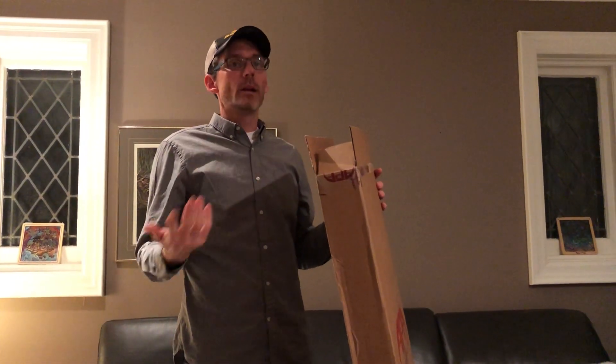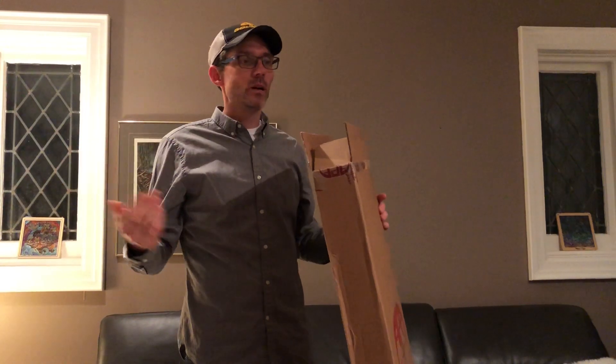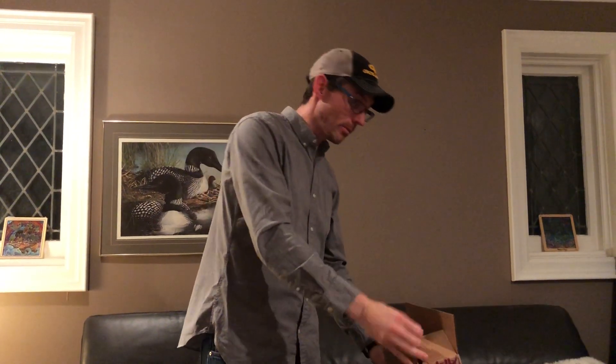I've technically done an unboxing video of this already — we had a technical difficulty — so bear with us. We'll pretend that we haven't done that so you can see what I see when I pull the bow.